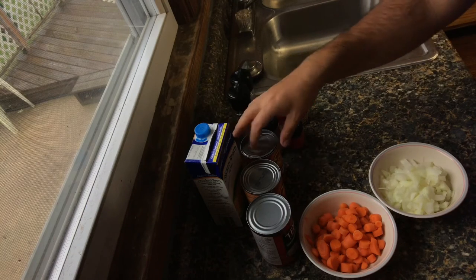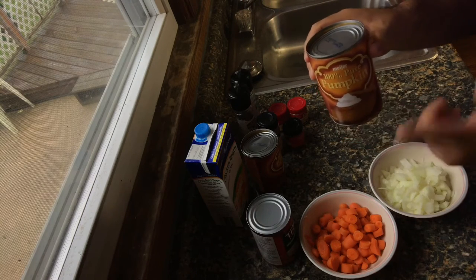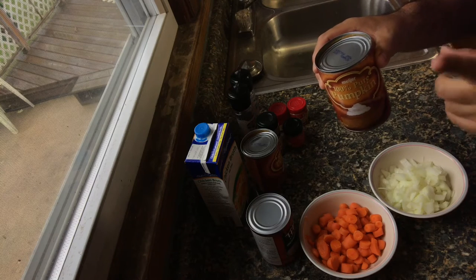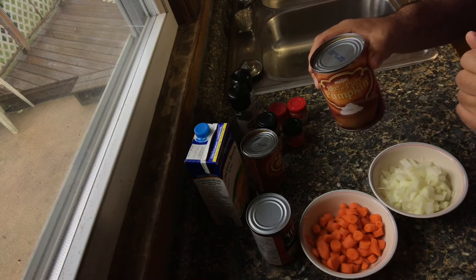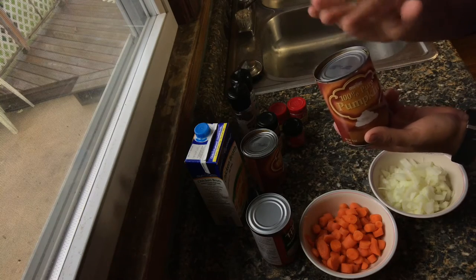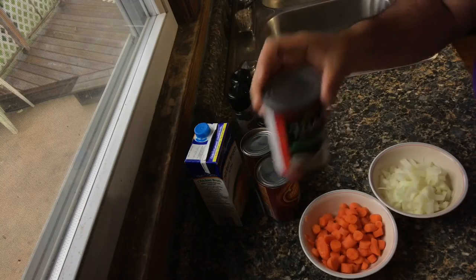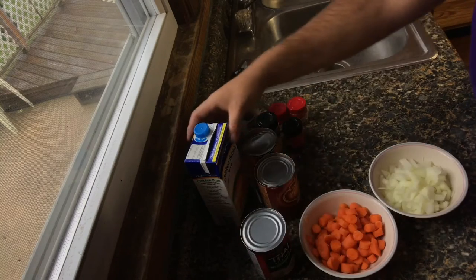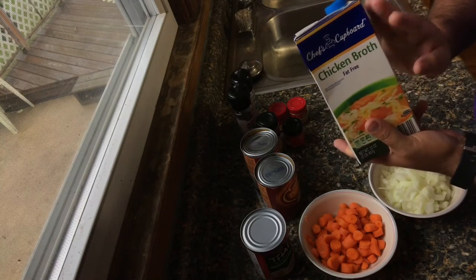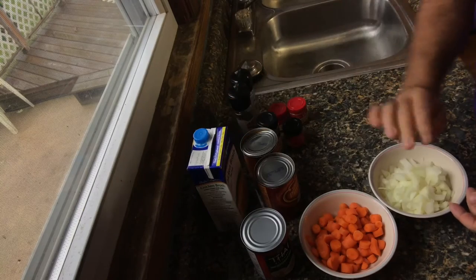First you'll need two 15-ounce cans of 100% pumpkin. Make sure you read the label and it's not pumpkin pie filling, because you will have a totally different taste to your curry pumpkin soup. You'll also need one can of light coconut milk and two cups of vegetable or chicken broth. Don't use beef broth — it's not going to turn out correctly.